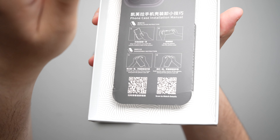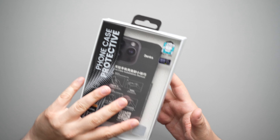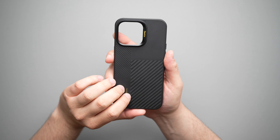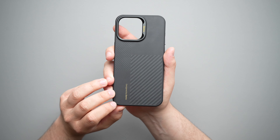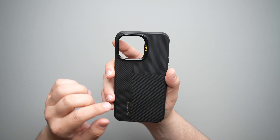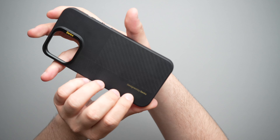This one for the 15 series does only come in the 15 Pro and the 15 Pro Max. On the back of it, there is a little more information — built with DuPont Kevlar, some Banks stickers, and all that fun stuff. A huge shout out to Banks for sending this over to me to review for you guys.